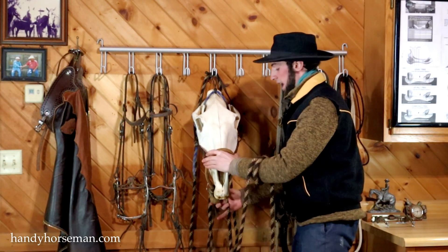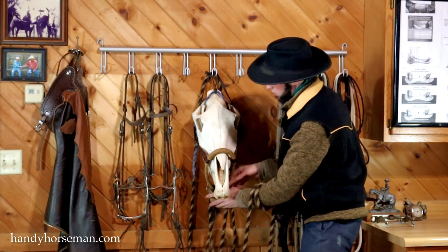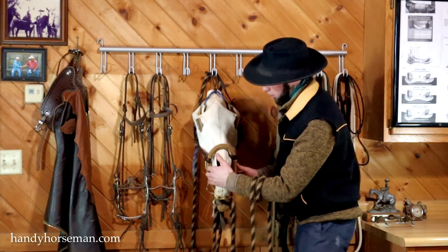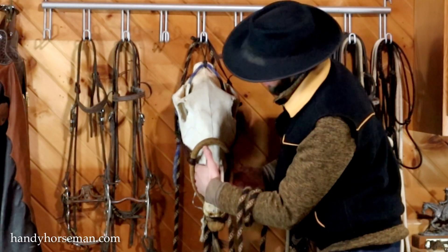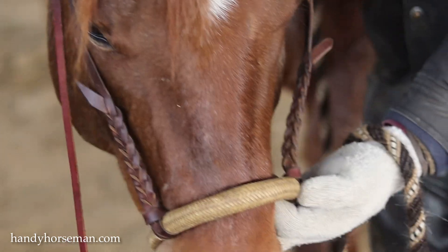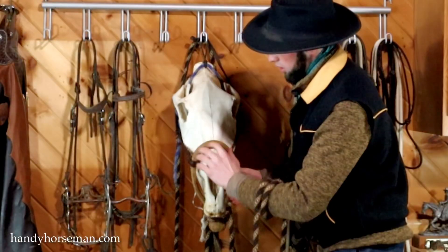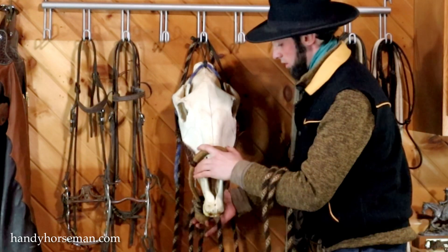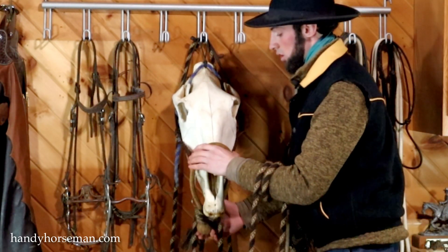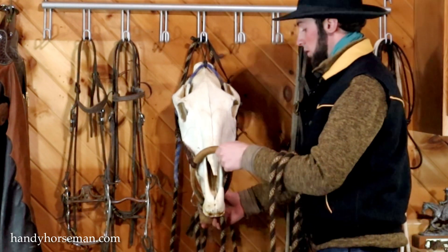When you fit the hackamore on the horse's nose — so this is just a skeleton so it's a little hard to show you — but you don't want too much space in here, hardly any space, and you don't want space in here. You want all that filled in so it doesn't rub on the horse, doesn't rub the hair off, all that stuff.